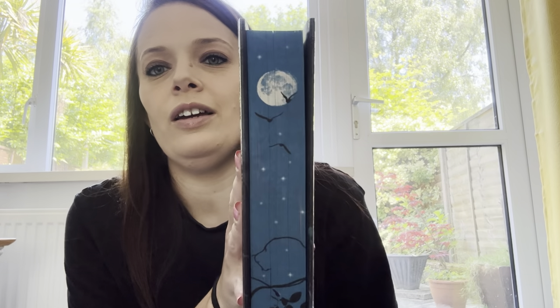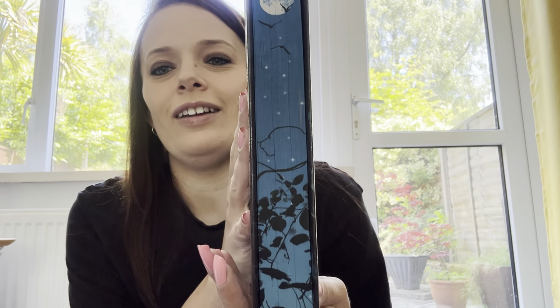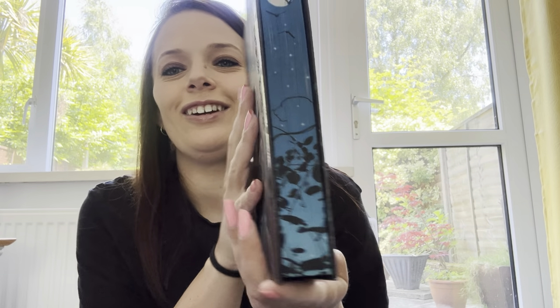I do like that blue. Top and bottom we have a ribbon bookmark as always, and then we have some beautiful edges. That's pretty.